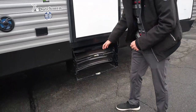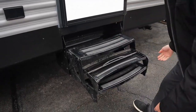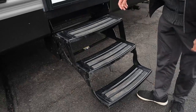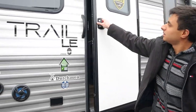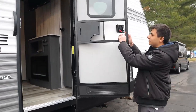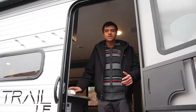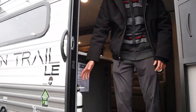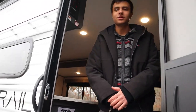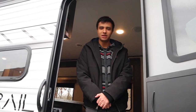We'll start by pulling on this right here to bring down our entrance steps — just like that — and then we can bring the bottom one down as well. For the door, we want to make sure that it swings out all the way, and we also have our detachable screen door. At the entrance, we have our fire extinguisher down here, and for safety purposes the trailer is also equipped with a smoke detector and a carbon monoxide and propane detector inside.